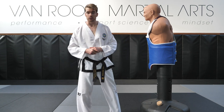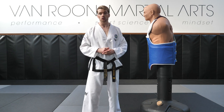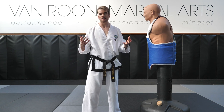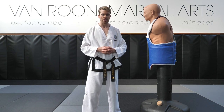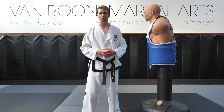Thank you very much for tuning into this video on the 360 turning kick or tornado kick. As usual, don't forget to subscribe and like this video, and let me know what you thought of this technique. If you have any questions, reach out to us here on YouTube or on social media at Instagram: Van Roon Martial Arts. Thank you again for tuning in, and all the best for your training.